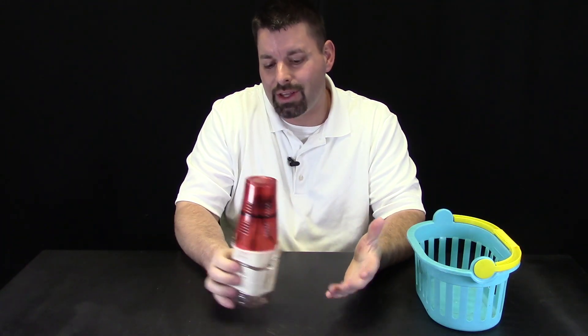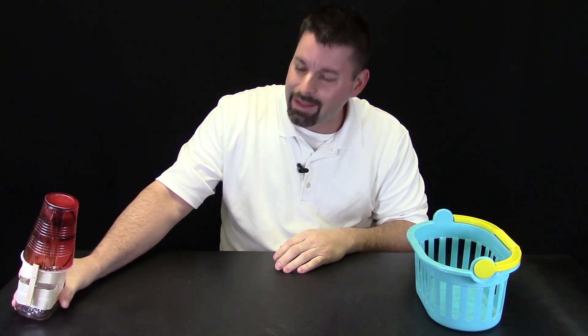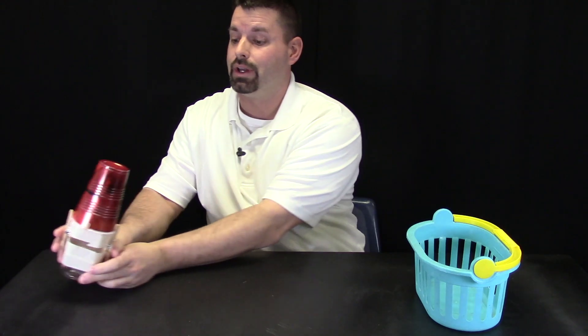Being able to change the angle of our launch pad allows us to change this into a challenge or a game to see if we can launch our cup at a target or into a basket. Maybe we could play basketball or maybe we could score a touchdown with a football. Let us angle it and launch one to see what it looks like. Whoa!